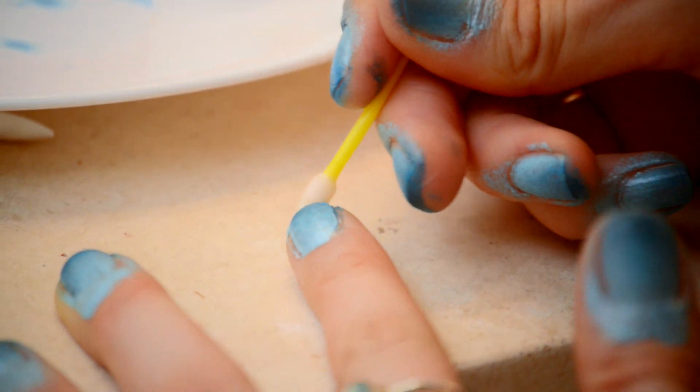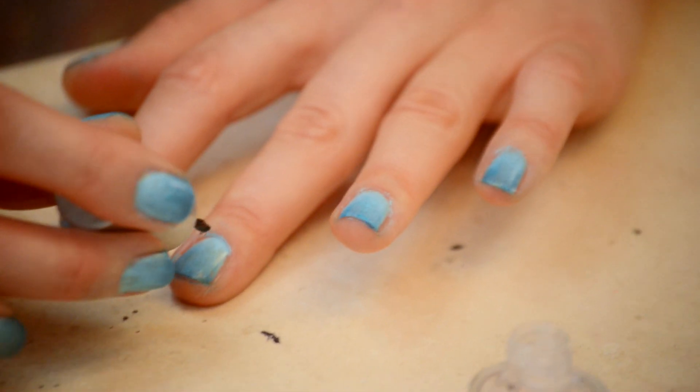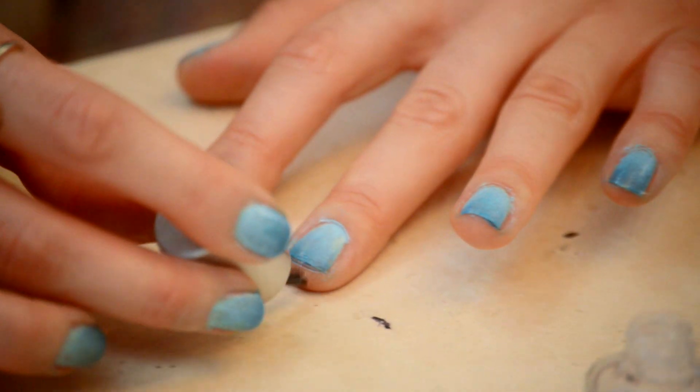Once your nails are done, take your q-tips and nail polish remover and clean off any excess. The final step is to take your clear coat and paint it on your nails, and you are finished.